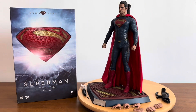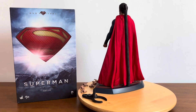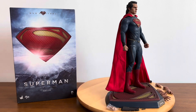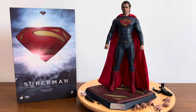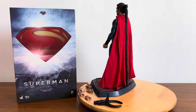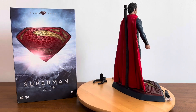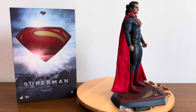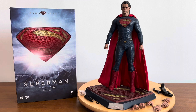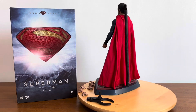Alright, I have come to the end of this unboxing video for Superman Man of Steel one-sixth scale by Hot Toys — the so-called collector's edition. I'm glad I was able to make this video under natural sunlight lighting. I hope you enjoyed this unboxing video. My next video will of course be a review of this figure.